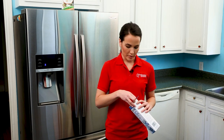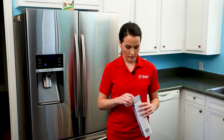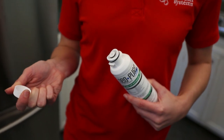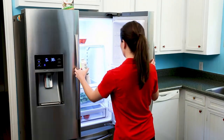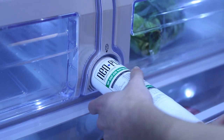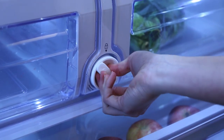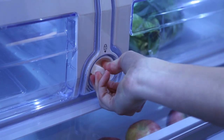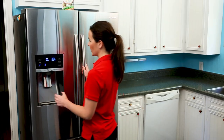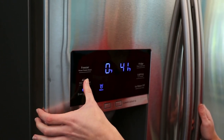We'll remove the filter from the packaging and be sure to remove the protective seal. We'll insert our new filter and turn it to the right until it locks. To reset your filter indicator light, hold the reset button for three seconds.